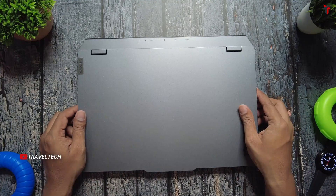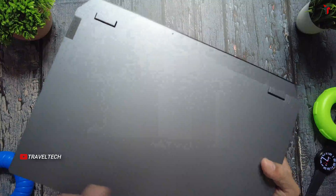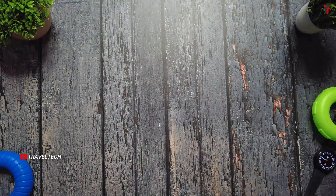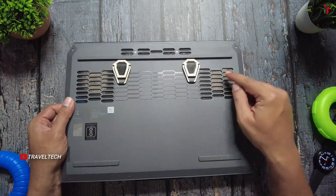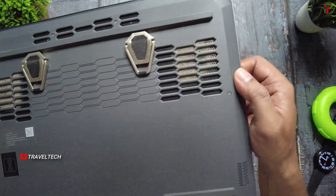Here is my Lenovo Lock 15 IR-X9, the powerhouse of all my YouTube work. But what looks so clean and well finished at the top, if you just turn around the laptop, you can see it has a lot of dust which has accumulated around the fan vents.